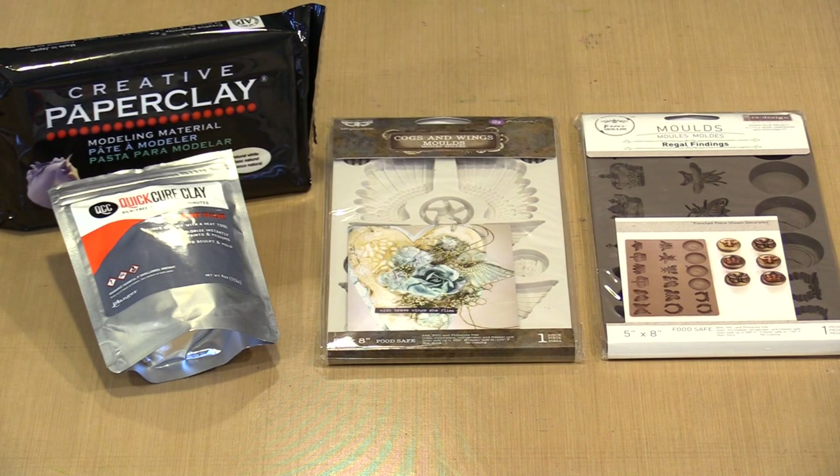Silicone molds are creative tools well worth owning. With them you can create all kinds of shaped pieces, some simple and others quite elaborate. The molded pieces can be used as embellishments, as the focal point of a project, for DIY and home decor, in jewelry, or really however you want. In today's video I'm working with Finnabear and Prima redesigned molds and using Creative Paper Clay and Quick Cure Clay as my molding mediums.